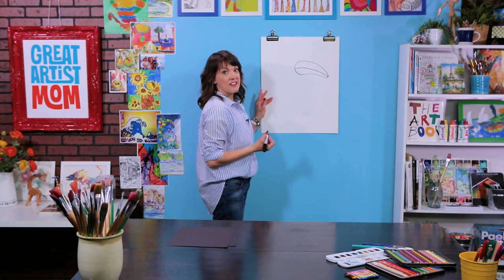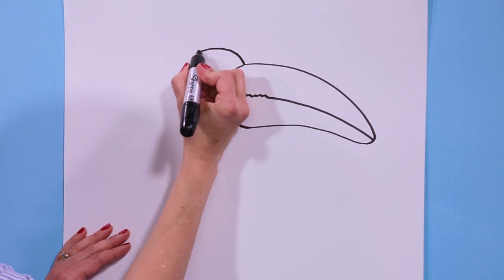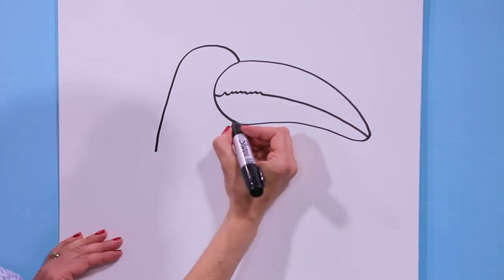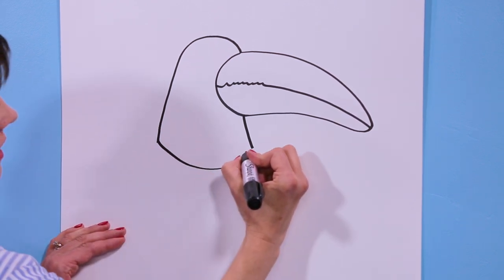The next part is the top of the head. Their head is pretty flat — it's really close to their beak so we're not going to go up very high. We're just going to do a curved line right here and I'm going to come down for the neck. Now let's draw another line about the same length as this one and then we're going to draw a curved line across.